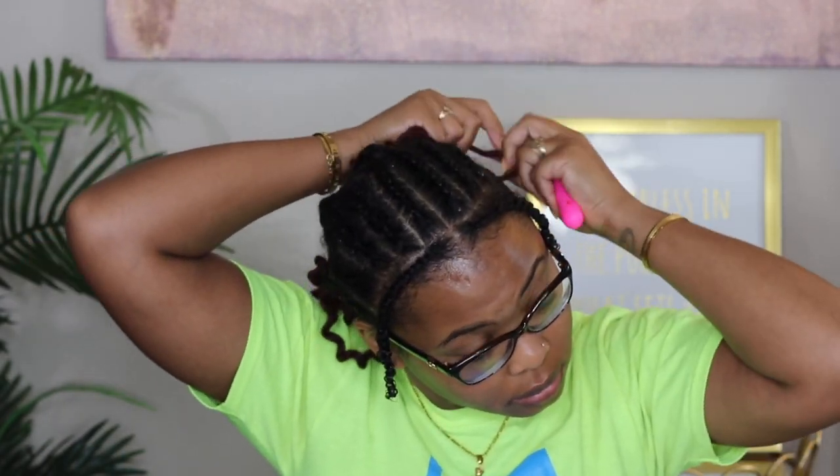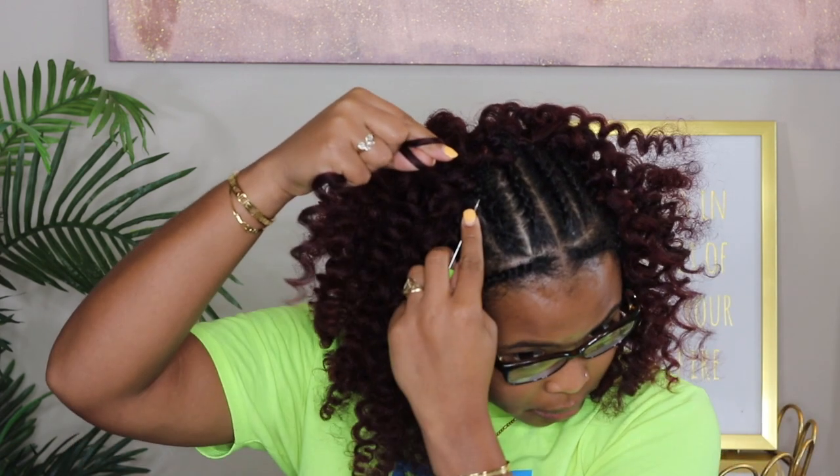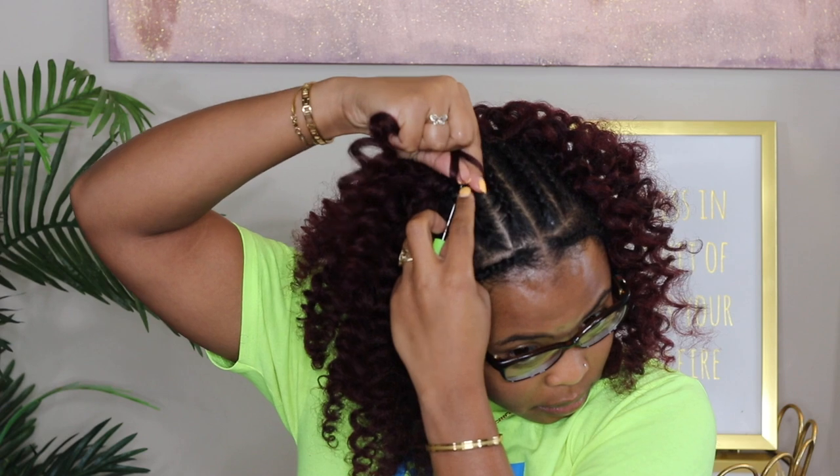I have a little bit of leave-out in the front, which is completely optional. I only do this because I like to cover the braids in the front, but with hair this big it really isn't necessary. You could just cornrow all your hair straight back for a true protective style.